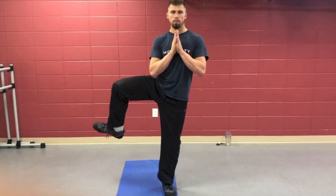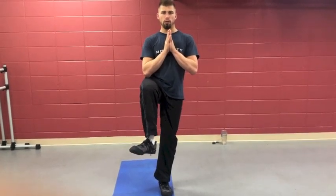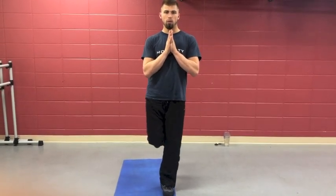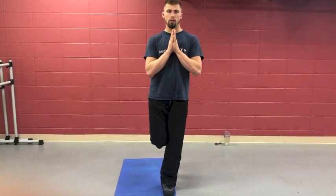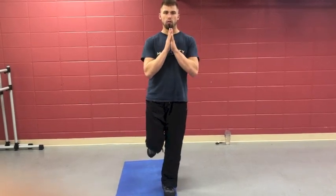Hips forward, knees touch, and bring it back up and around. Try to keep all four corners of your foot grounded. With the foot on the ground, also think about bringing your toes — especially on the pinky toe side — closer to your shin. That activates the outer shin muscle that helps you balance and control your body.